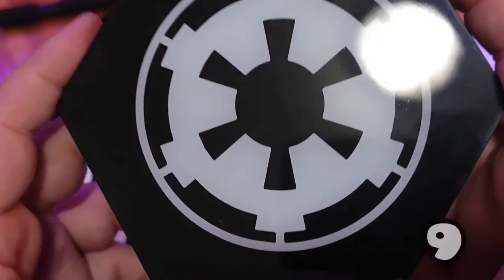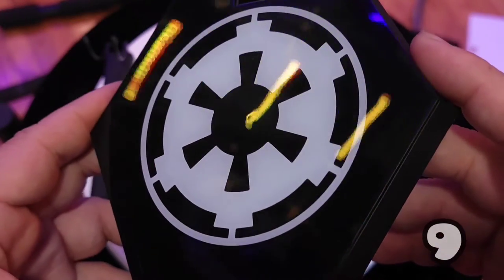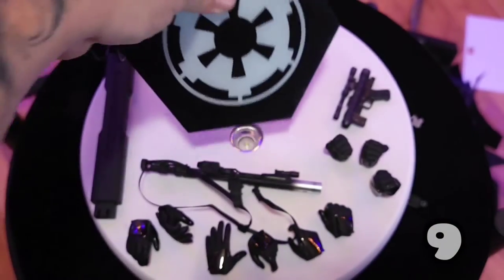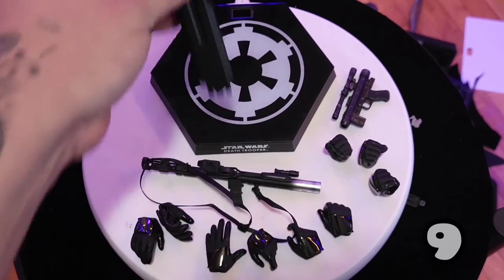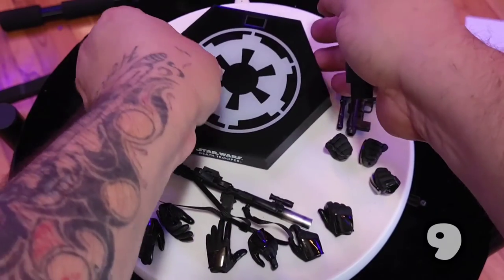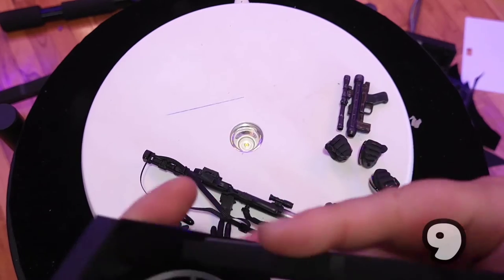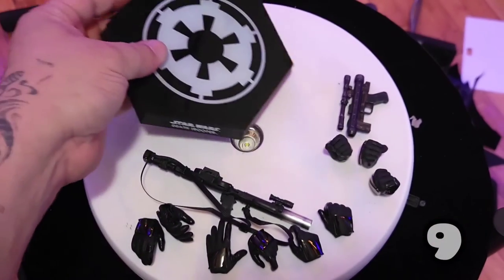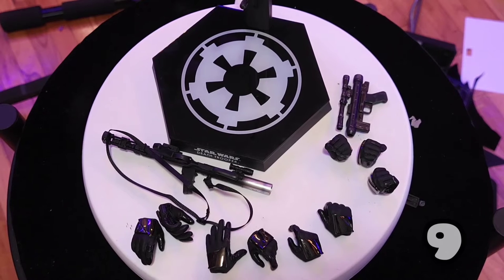And then the base — it's got that nice gloss over it, kind of like the figure does, which is a nice touch. And a crotch grabber. I do recommend using the base if you're going to be putting this guy anywhere — it's the first figure I know of where I'd really recommend it. You don't want him falling over in your case and scratching because of the chrome. It's hard to repair, so you definitely want to use the base.